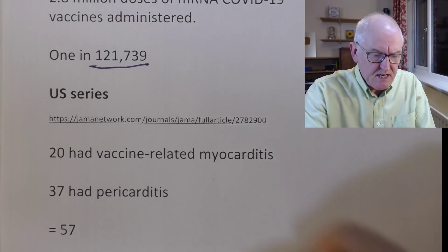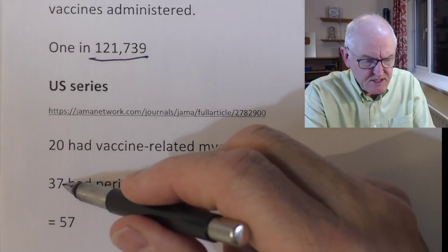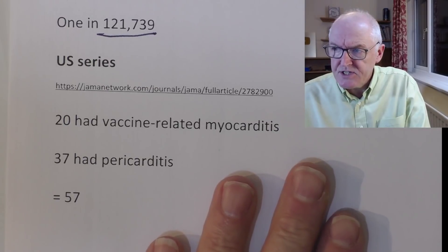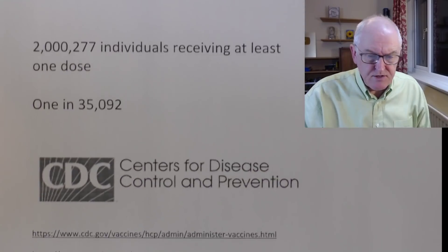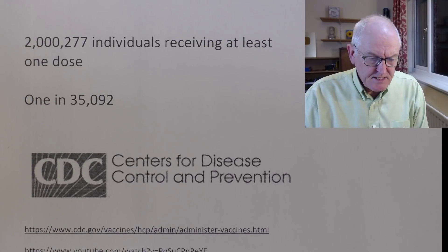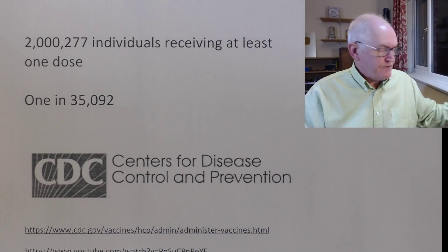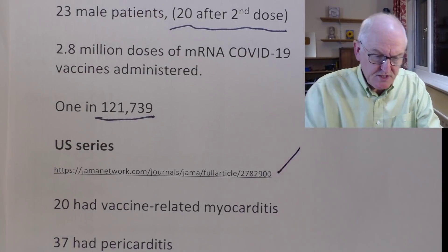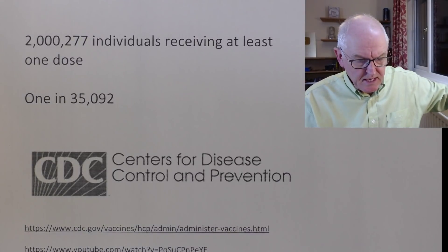In another US series: 20 vaccine-related myocarditis and 37 vaccine-related pericarditis — 57 patients in total — from over 2 million individuals vaccinated. That's one in 35,092 in that particular series. And of course the references are always there for you to check. If this isn't evidence-based, it's not worth anything.